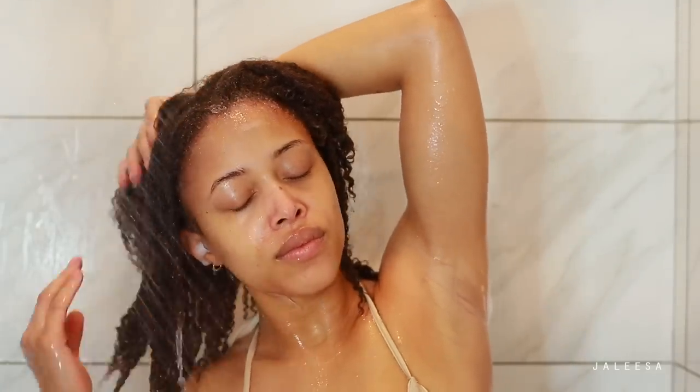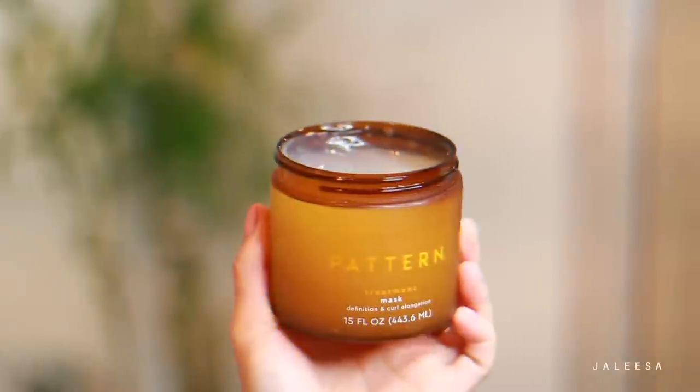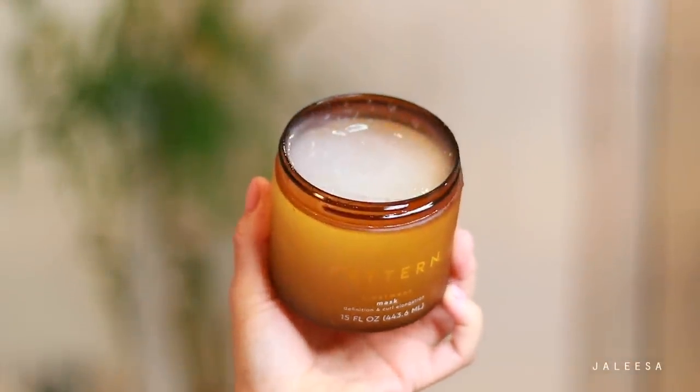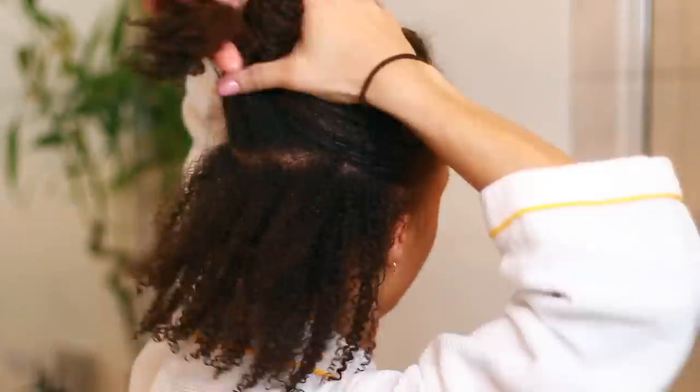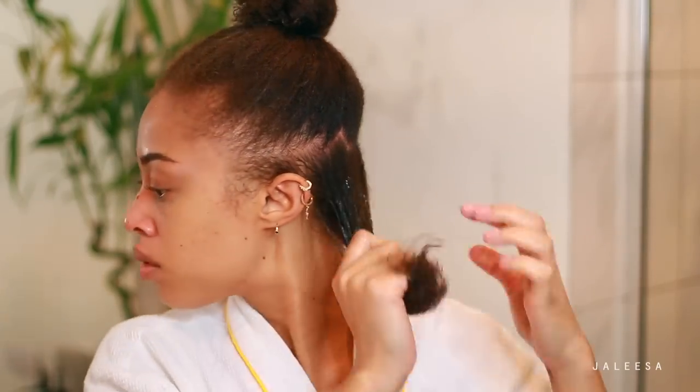You just want to make sure you're getting all that shampoo out. For my deep condition today, I'm using this treatment mask from Pattern — it's super hydrating and very smoothing for the hair. I like to work in sections so I know that my hair is fully coated and fully saturated, which is extremely important. Then I'm taking this Pattern brush and very gently detangling my hair from the tips to the roots. This helps make sure the product is distributed and removes any shed hair from my braids.